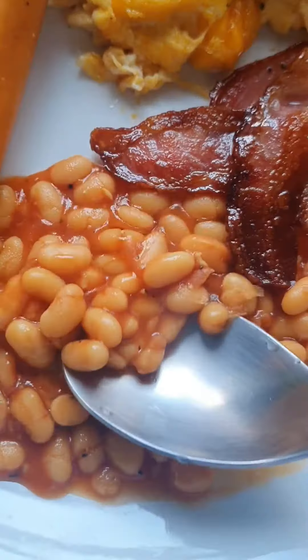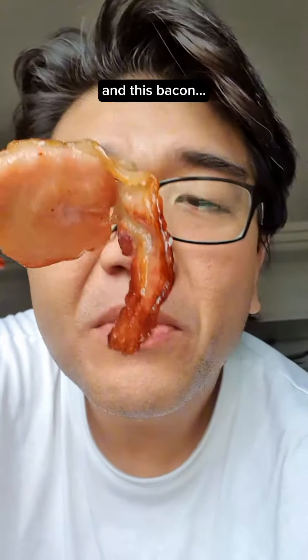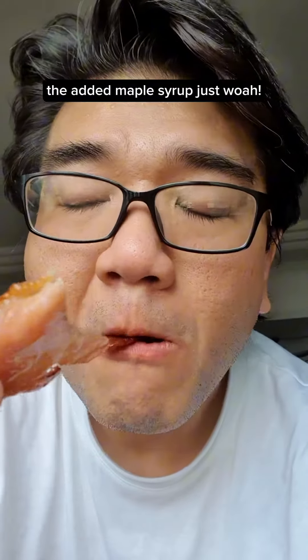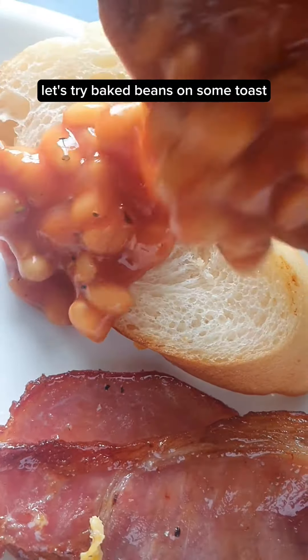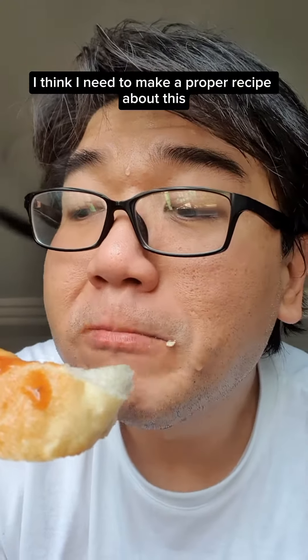And now it's done. Let's try the baked beans — nourishing, I'm surprised. This chicken hot dog tastes pretty good. And this bacon — the added maple syrup just... whoa. Let's try baked beans on some toast. I think I need to make a proper recipe about this.